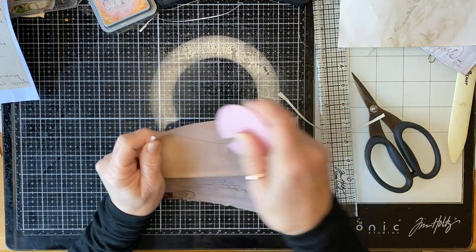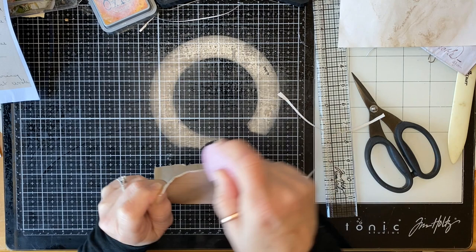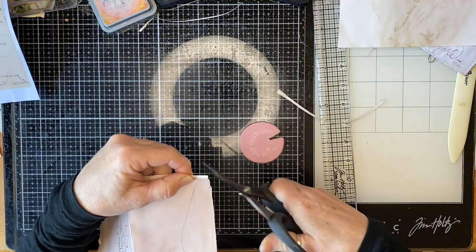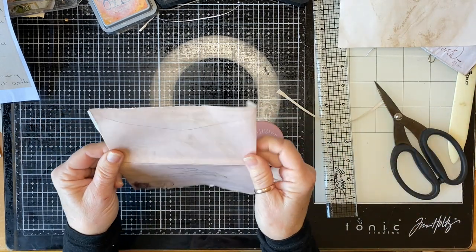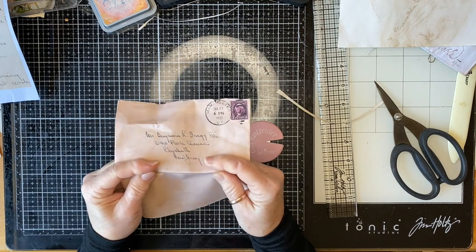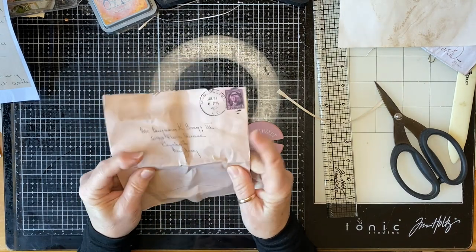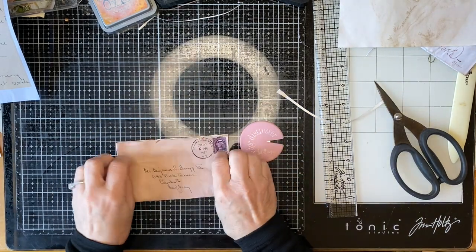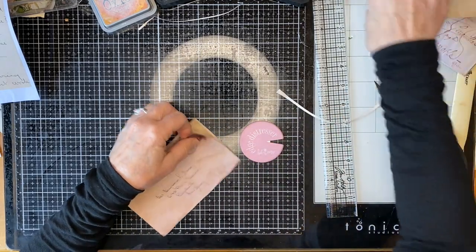Let's pretend I made a decent gusset on that side. I'm just going to give it a bit of a squidge, and some ink.